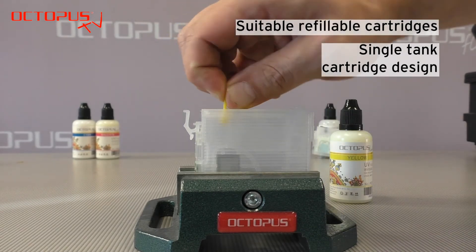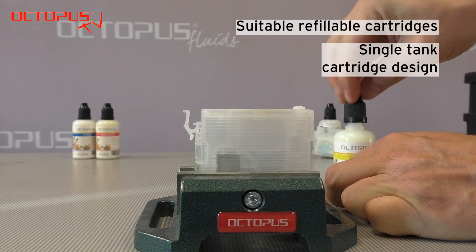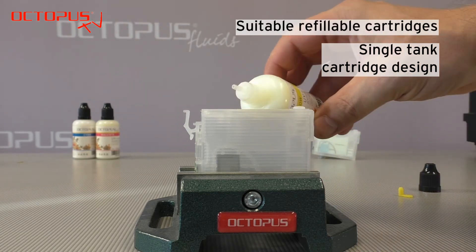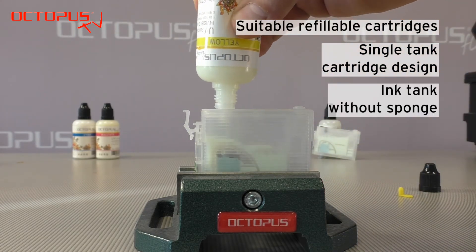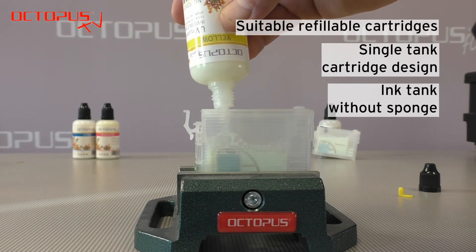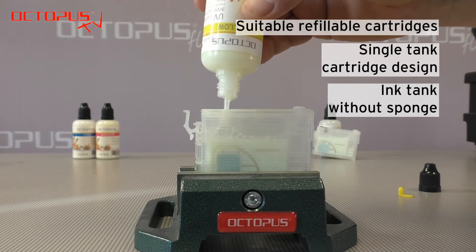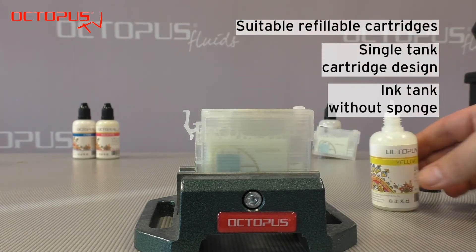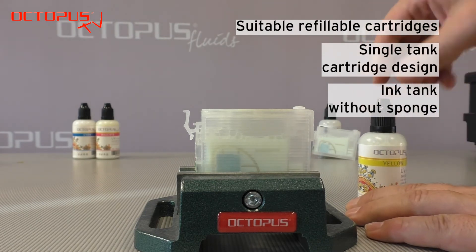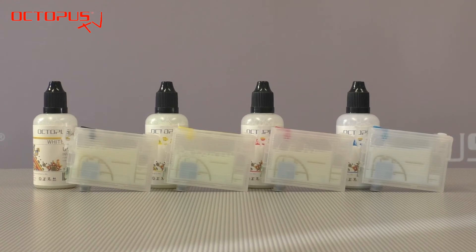This design allows you to fill and refill each color separately and individually according to the consumption of ink. Furthermore, it is an important feature that the refillable cartridges do not use any sponge material to store the inks inside. A sponge inside the cartridge would hold back the particles inside the invisible ink which are responsible for the glowing effect.